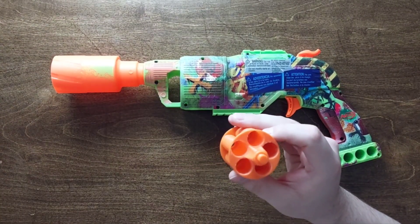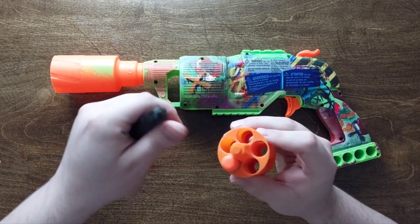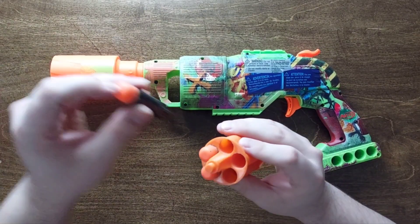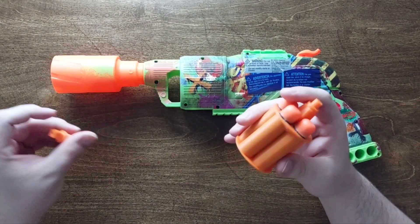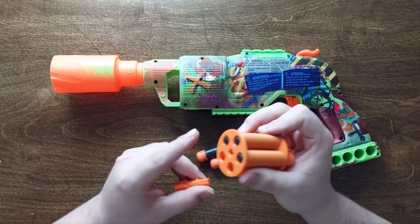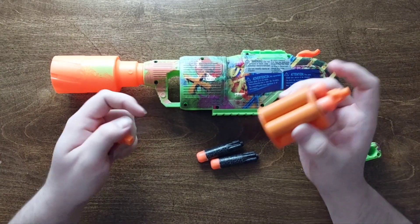This cylinder fits and hopefully fires ultra darts — everybody's favorite ammo type. It does fit five of them, and I'm going to leave two open so that we can test the actual loading of the darts while in the blaster.